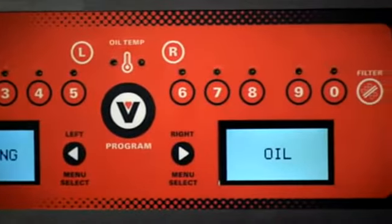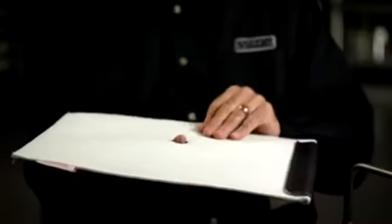I have customers that are out there using this fabric envelope filtering three fryers a day in one battery system up to 14 days. That is tremendous when you look at the number of gallons and gallons of oil that they are saving.